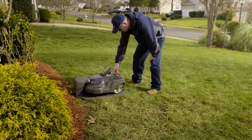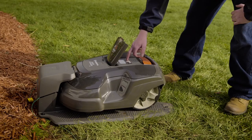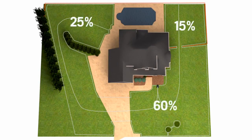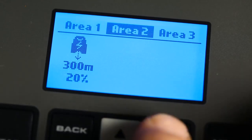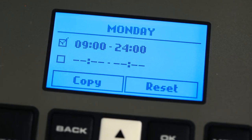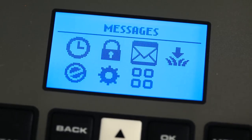Before starting your Husqvarna automower, remove all foreign objects from the lawn. Open the hatch and follow the startup wizard. If you prefer, you can just let your mower work with the standard factory settings, but we recommend making your personal settings according to the circumstances of your yard. A good idea is to set the proportion of mowing time per lawn area if your yard is differentiated. Maybe you'll find the timer useful — depending on your family schedules, you can set exact working times, like having it work during nights or when you are at work. Please read the manual for detailed information on all available settings.